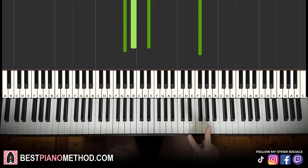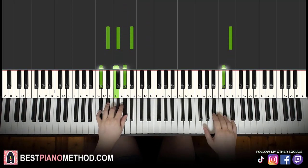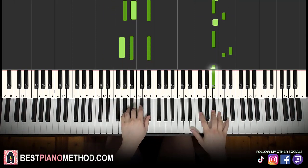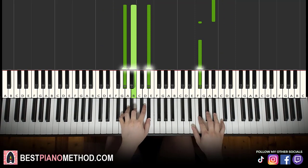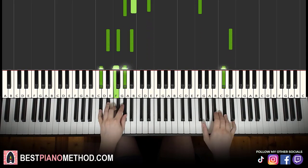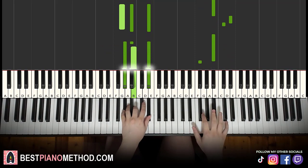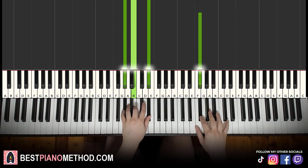So back to back, the two parts of the second section are played like this — check it out. And then you just repeat this section for a second time. There you go.